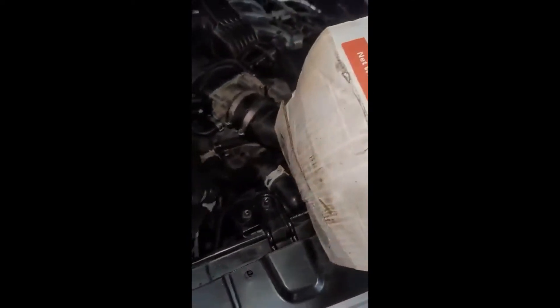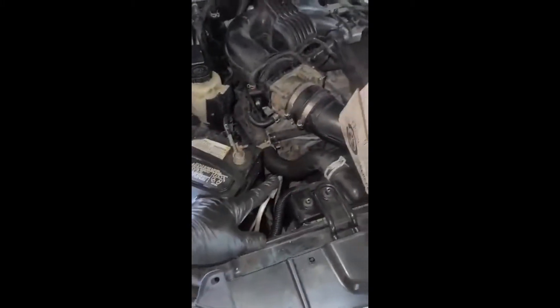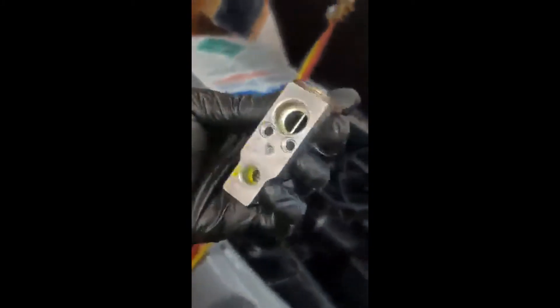On the high pressure side, I stuck the screwdriver in there and it's blowing a lot of freon — really high pressure. So I found the problem: it was the expansion valve.